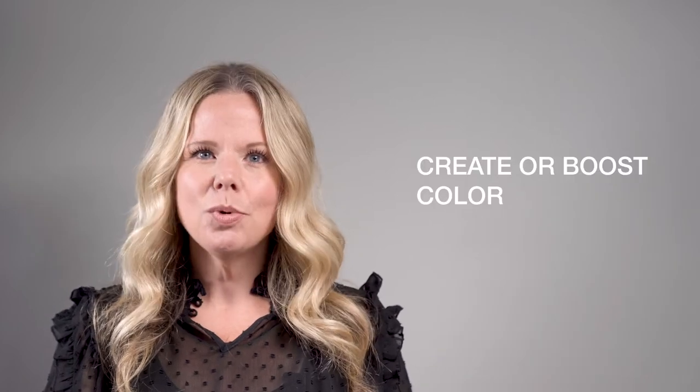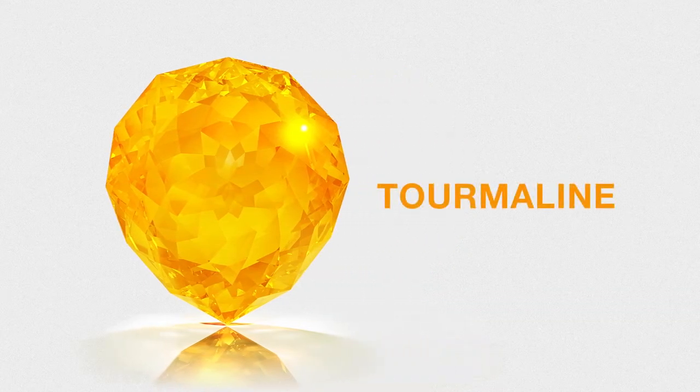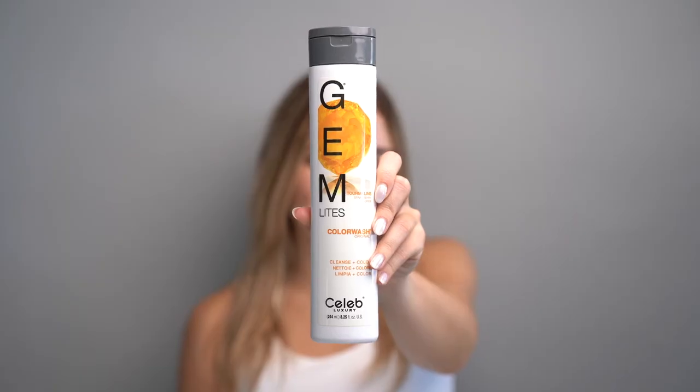Cognac Quartz creates a perfect caramel tone in medium blondes to light browns. You can use it to create or boost color on highlights or balayage right at the shampoo bowl. Tourmaline is perfect to boost or maintain strawberry blonde tones. Not only does it refresh color, you can also use it with Cognac Quartz to re-pigment hair.